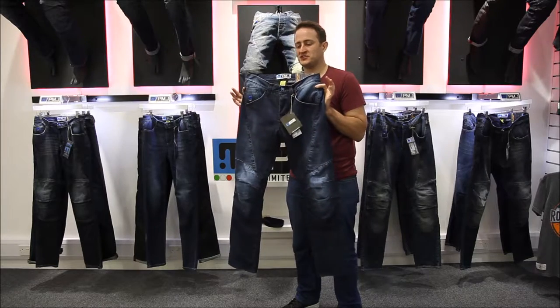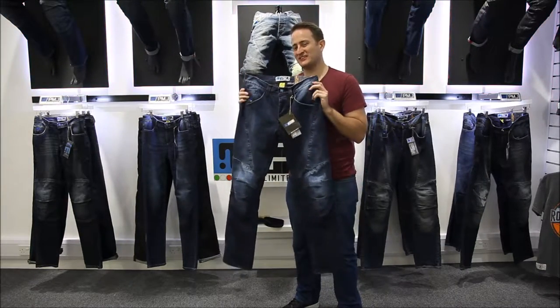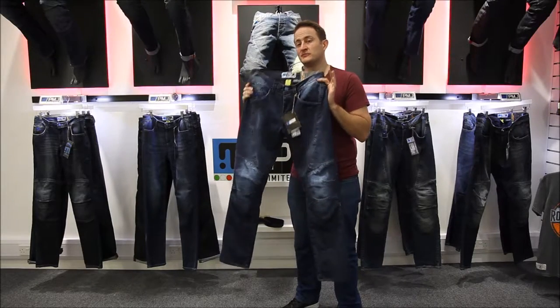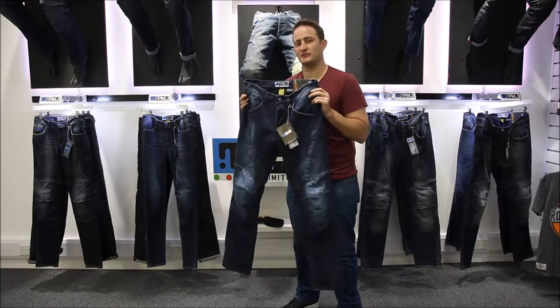This is a top of the range full spec jean from PMJ. Let's talk about the brand first. PMJ is an Italian brand that's been making fashion jeans for over 40 years. Now it's moved into the motorcycle market over the last 10 years because they're really keen on their motorcycling — obviously being Italian, it's born into them.